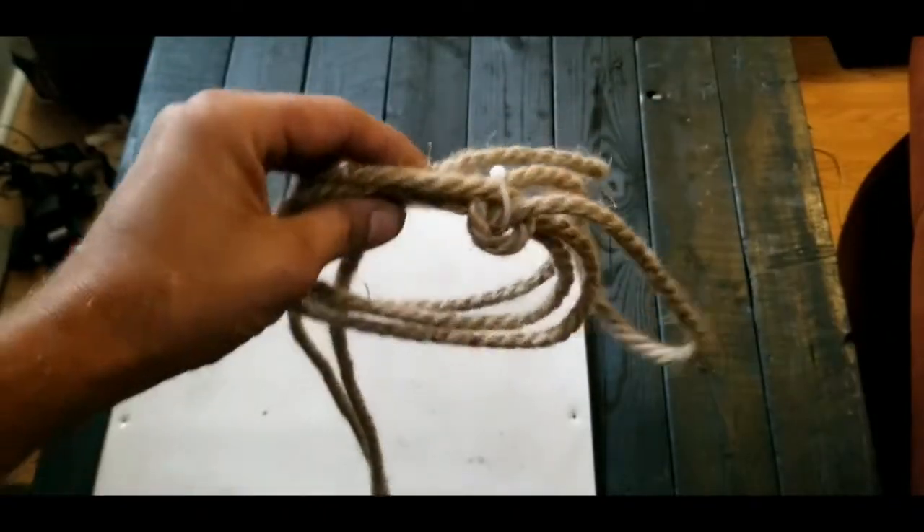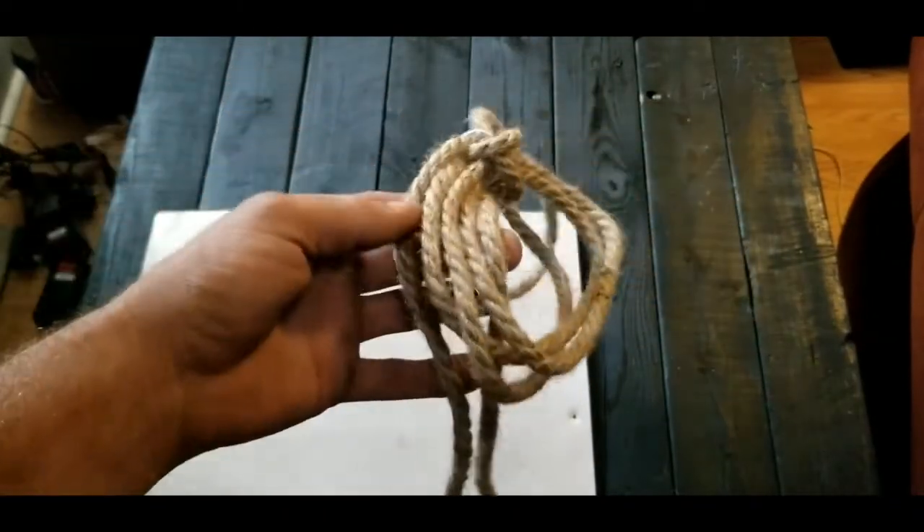You'll also need to get yourself some decorative rope that you can pick up at any craft store. I picked this up at Dollar Tree for $1.